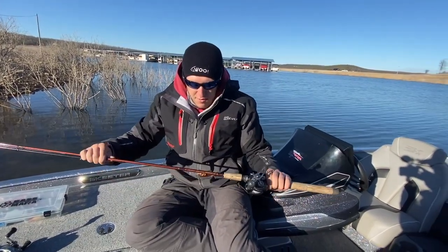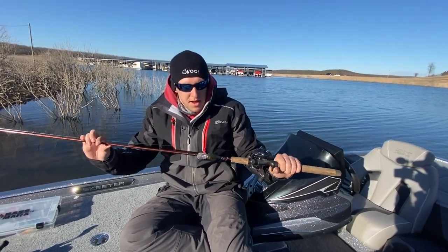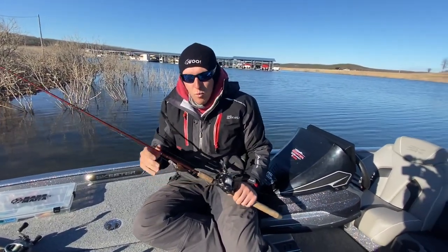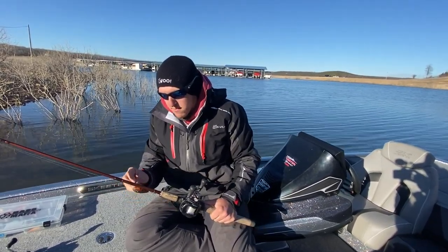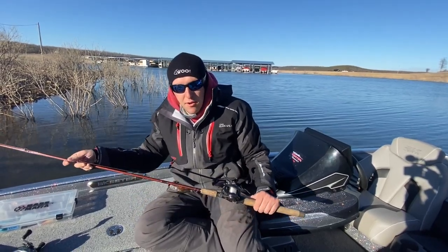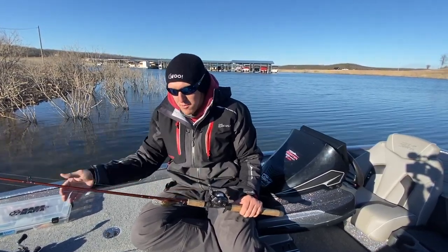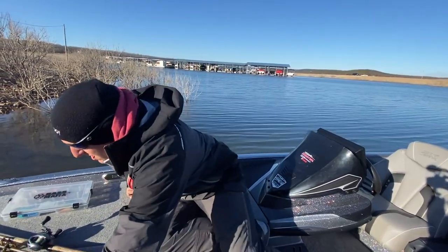The rod I throw it on is a G. Loomis seven-foot two medium-heavy cranking stick. I like something with a deeper bend because those fish are not whacking the bait like in the summertime with a squarebill — you're just skin hooking them sometimes, and you don't want to pull those hooks out. Ten to twelve pound line; you don't have to be super finesse, but lighter line does help get the bait down deeper and works better on finicky fish.